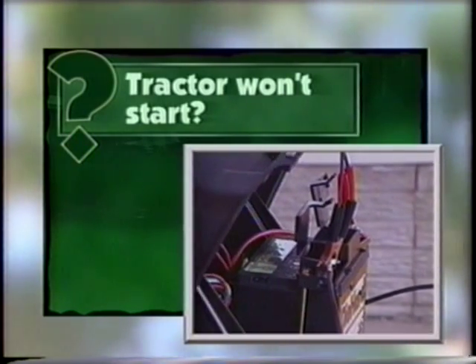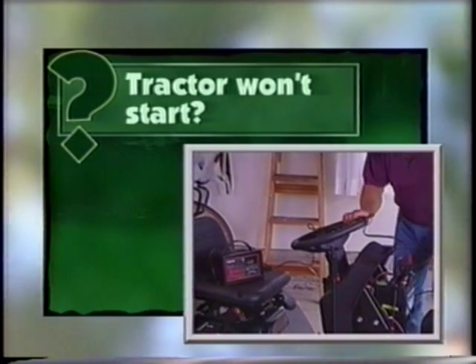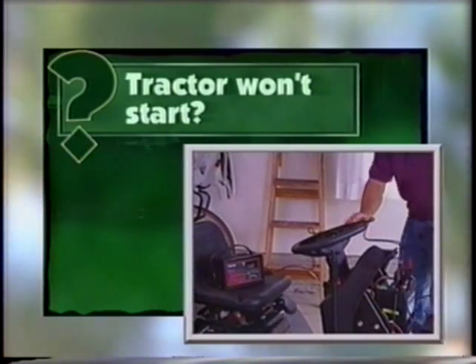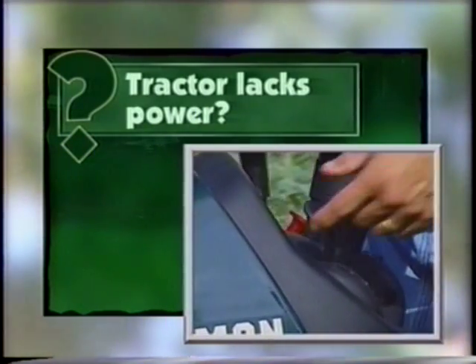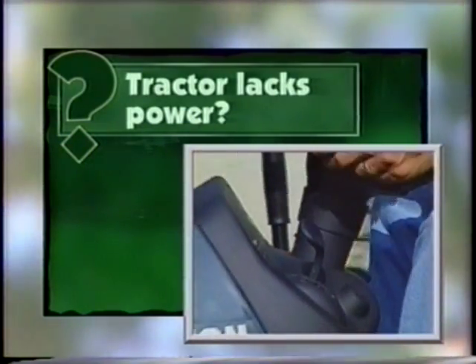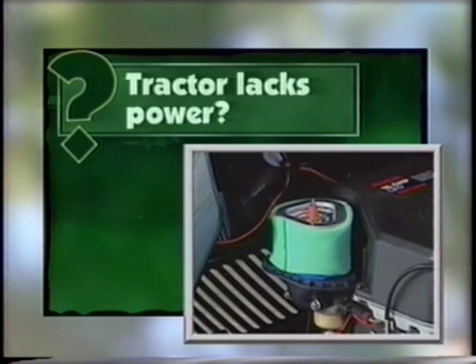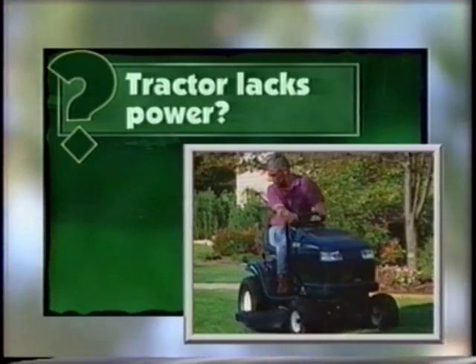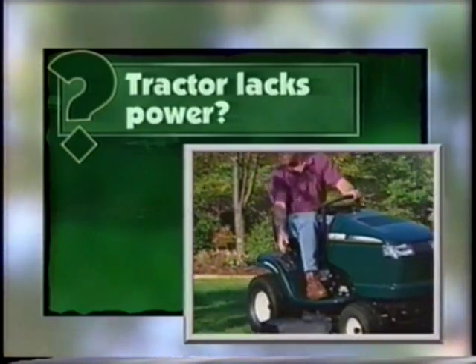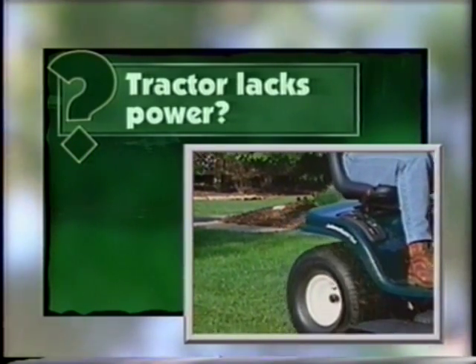Do you have a weak or dead battery? Recharge or replace as necessary. Does the engine appear to lack power? Check the choke — if it's partially engaged, disengage it. Check the air filter and clean or replace it if dirty. The engine may appear to lack power when actually you're simply going too fast for the height of the grass. Try mowing at a slower ground speed or raising the mower deck so you're cutting less grass.